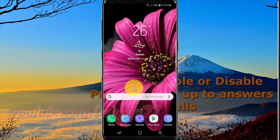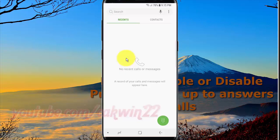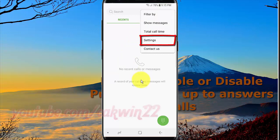Open settings. Swipe up or down to show app screen. Tap phone. Tap more icon. Tap settings.